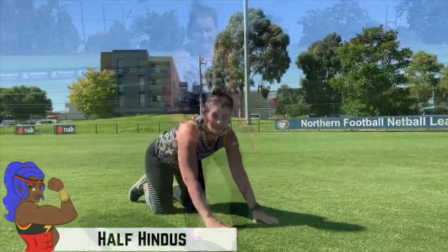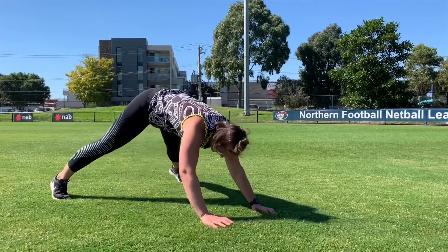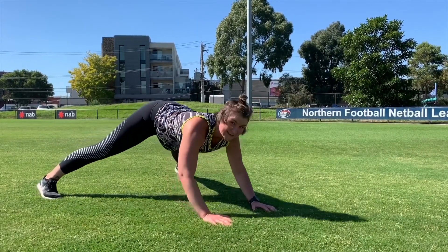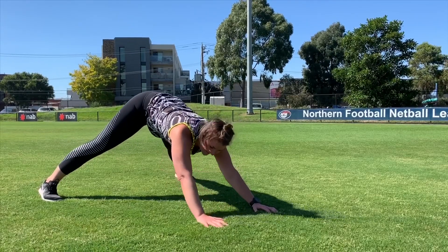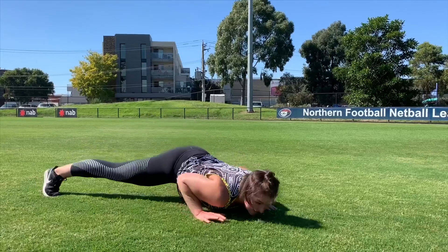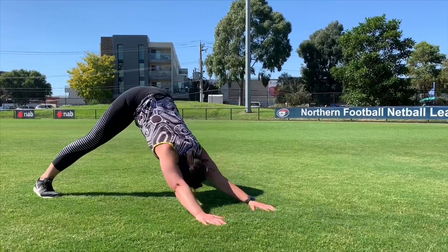With our half Hindus, we're starting in that high plank position and then getting back into that A-frame. What we want to do is a little bit like pretending you're diving underneath a really low barbed wire fence. So you want to come, fold your elbows in alongside your body, get all the way down, and push back up again. Then you're going to push back up into that A-frame.